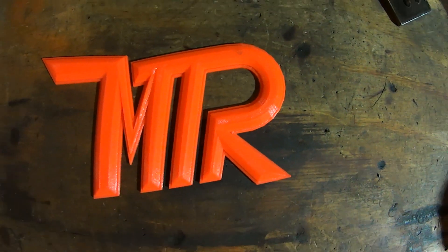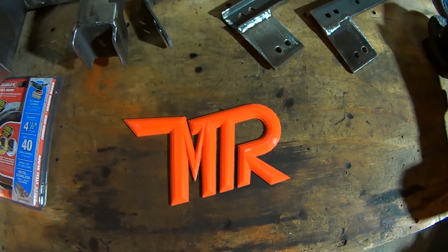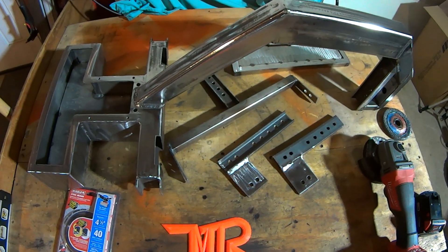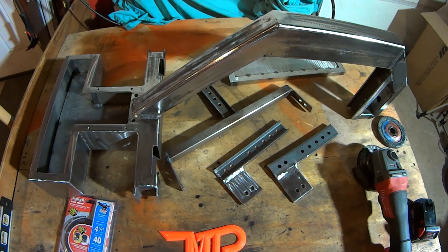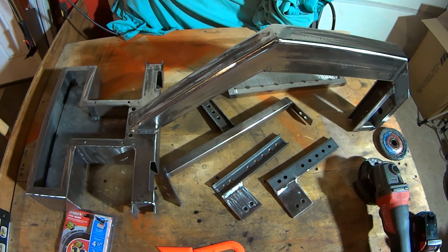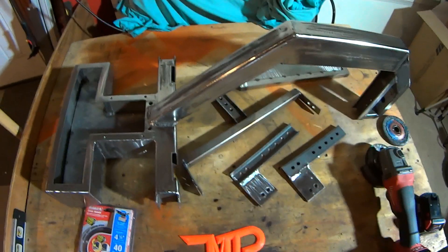Hello everyone and welcome to another MTR Fab video. This is MTR and this is my remote control lawn mower project. This is part 15 of a multi-part series. Please check the channel out for the rest of it.